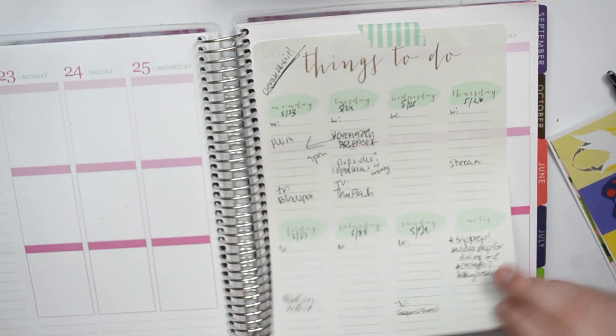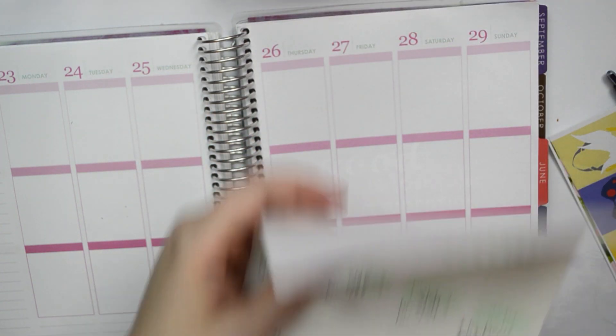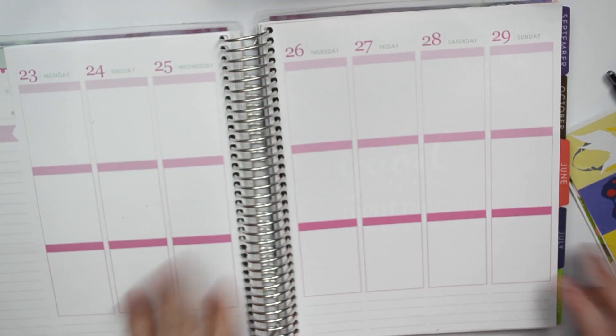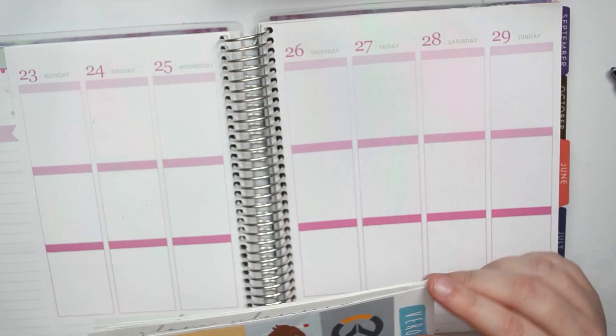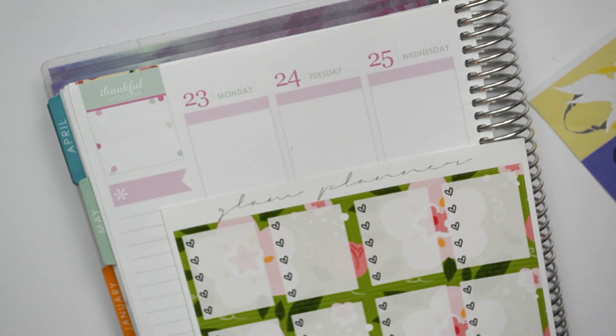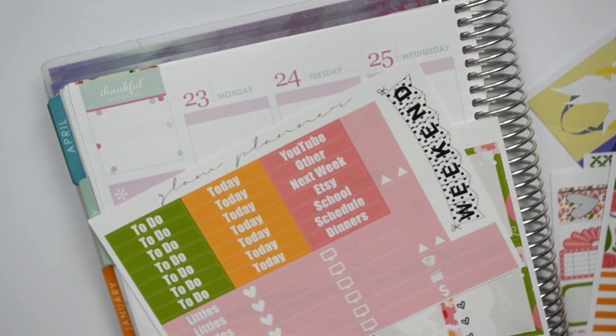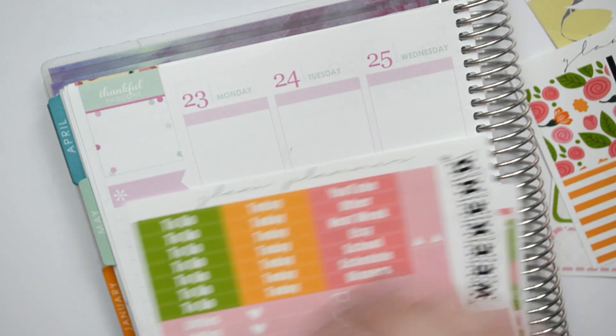Let's just go ahead and get into it. I do not have my work schedule yet for next week. Sometimes we get them on Friday, but we haven't gotten it yet, so I might not get it until tomorrow. So a lot of the stuff isn't going to be filled out this week, but that is okay. So I'm going to start with the ombre boxes and the headers.